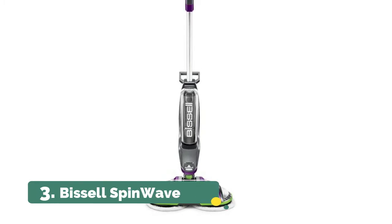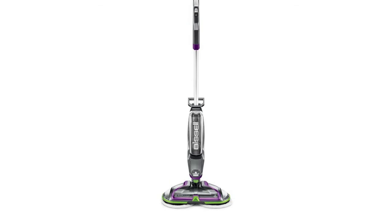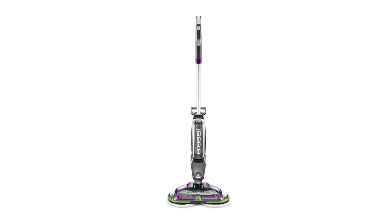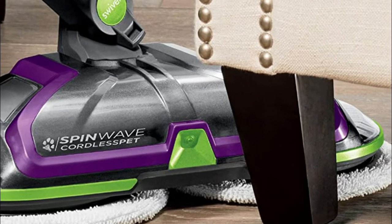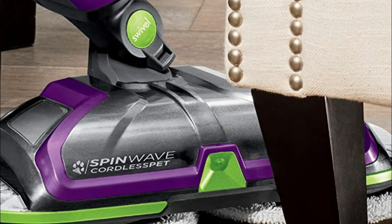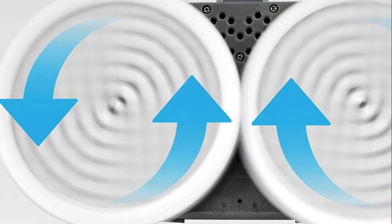Number 3: Bissell SpinWave. An 18V lithium-ion battery provides up to 20 minutes of cordless runtime. Safe on sealed hard floors — powers through tough sticky messes on wood, tile, linoleum, and other sealed hard floors. Restore your floor's natural shine with rotating mop pads that do the work for you.